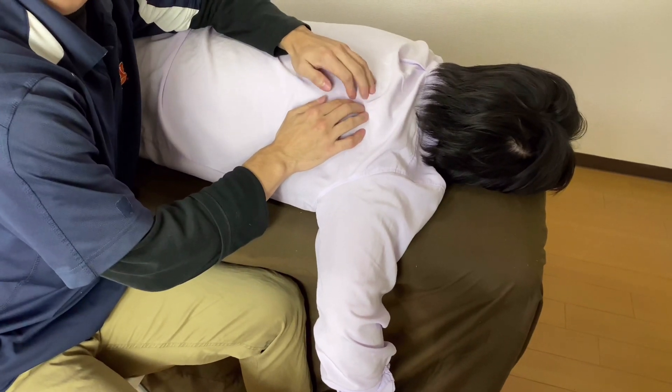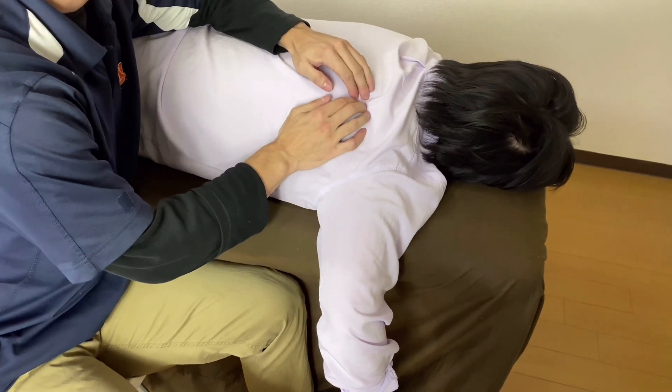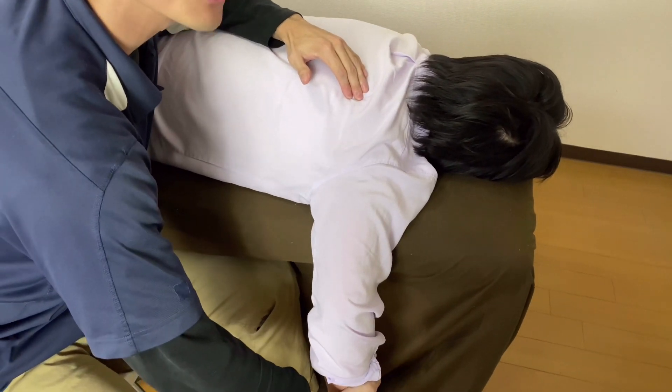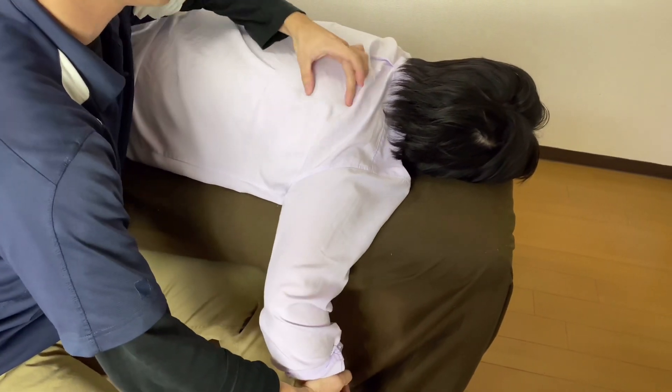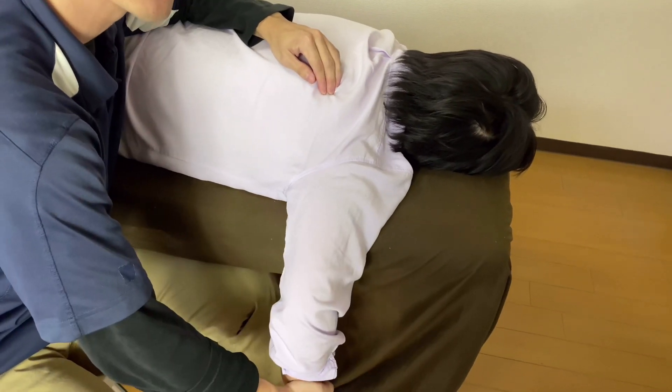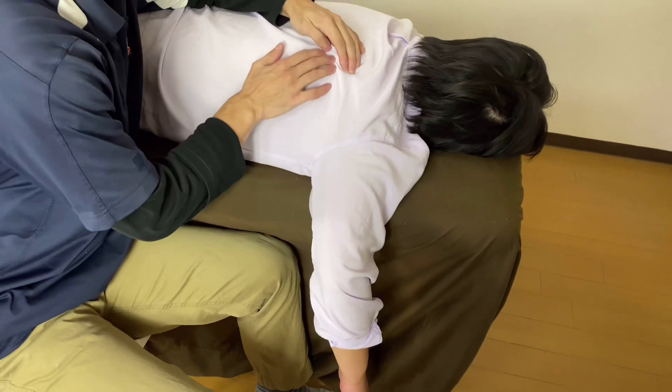What is the function of infraspinatus? It is external rotation. I asked this person to do external rotation — now I feel the contraction here. So this is infraspinatus. Infraspinatus is easy.